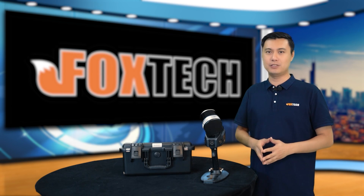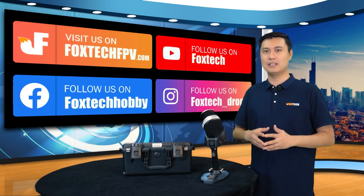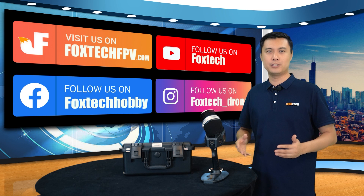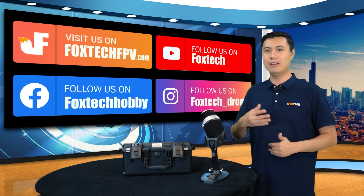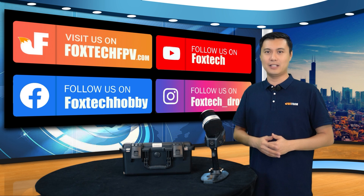If you are interested in this equipment, you can go to our website, which is foxtech.fpv.com. You can also find a lot of interesting things on our social media like YouTube, Facebook, Twitter, and other platforms. Join us and find more up-to-date news.